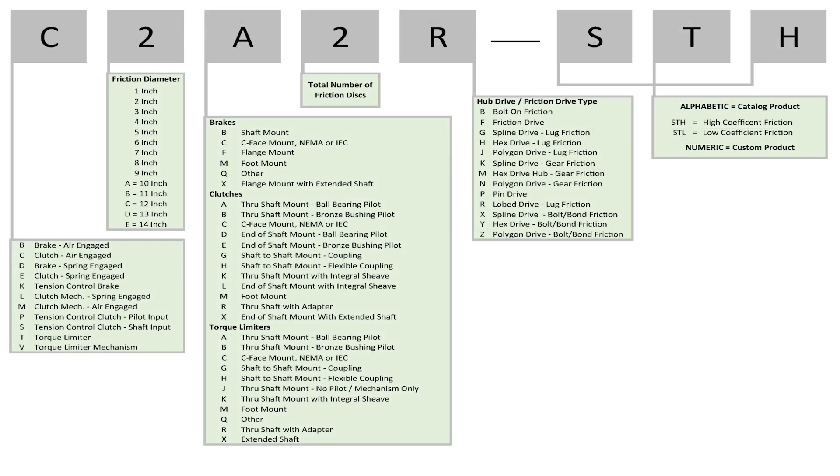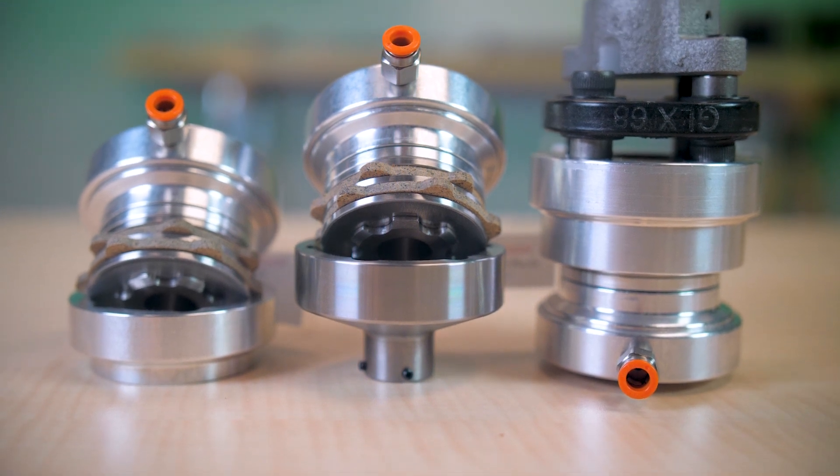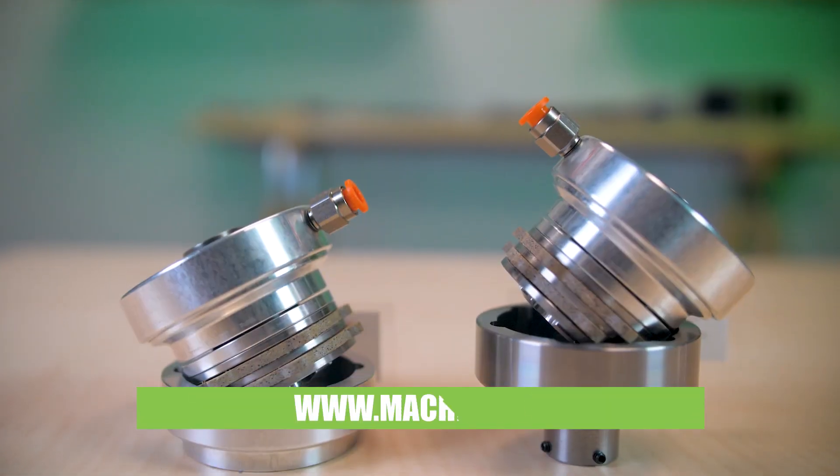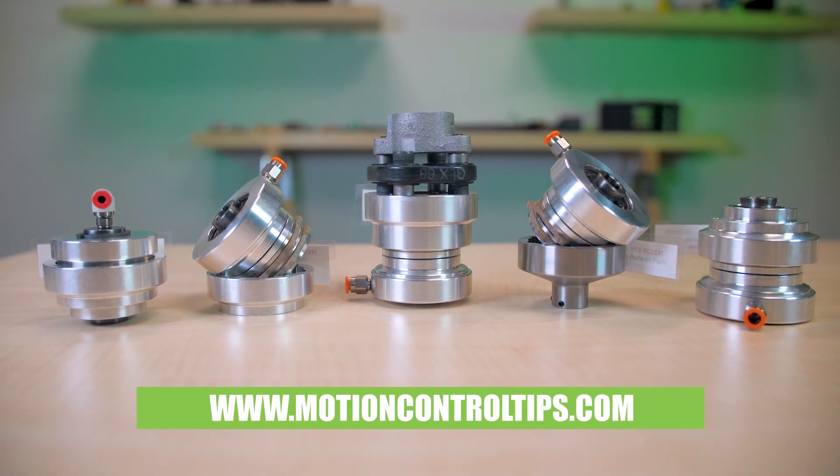These are just a tiny sample of what the manufacturer offers in more than 2,000 standard models, though most of what Mach 3 supplies are slightly custom to very custom designs. In that regard, the manufacturer is somewhat ahead of the growing trend we see in industry. For more information visit Mach3.com and MotionControlTips.com. Thanks for watching.